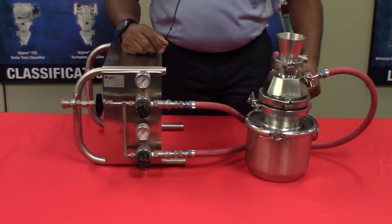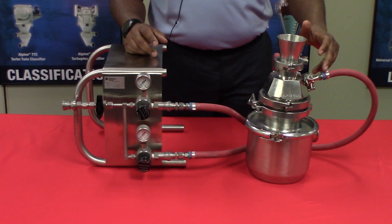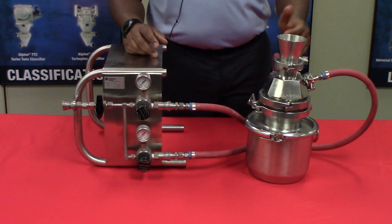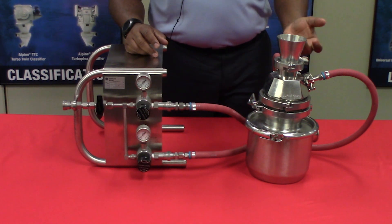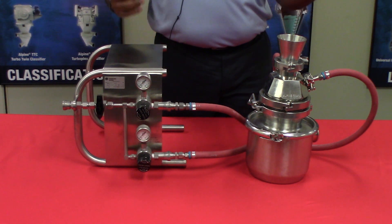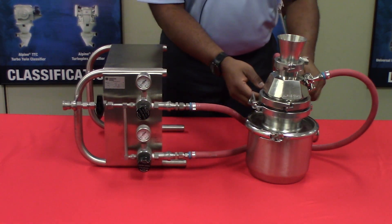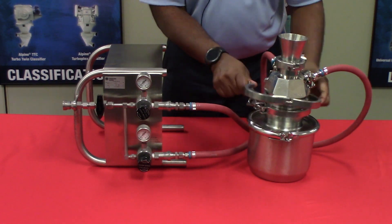Let's disassemble the mill. You have two pressures: an injector pressure and a grinder pressure. The injector pressure acts like a venturi to pull the feed material into the mill, and then it accelerates the particles into the mill where grinding occurs.